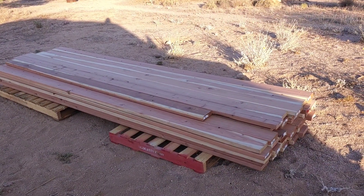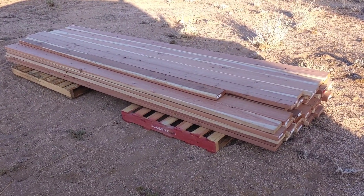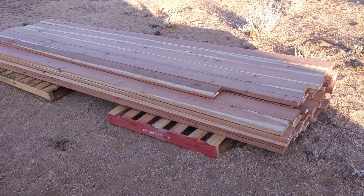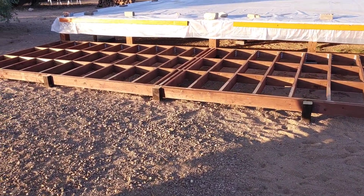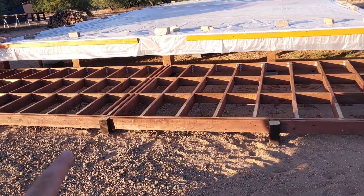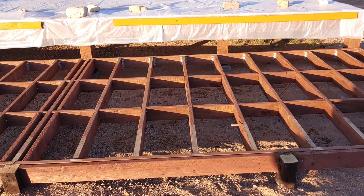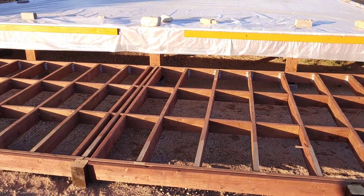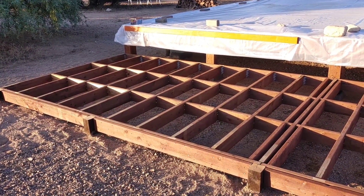In the last video I kept using the word cedar and what I really meant was redwood. This is 2x6x12 foot redwood pieces and we're going to be using this as our decking material. The deck is all framed out and before I put the deck boards on, I'm going to take the asphalt emulsion and paint the top of all the floor joists and all of the blocking. This is also pressure treated lumber, so the additional asphalt emulsion is just an extra layer of protection. I'll get this put on and then tomorrow we'll begin with the deck boards.